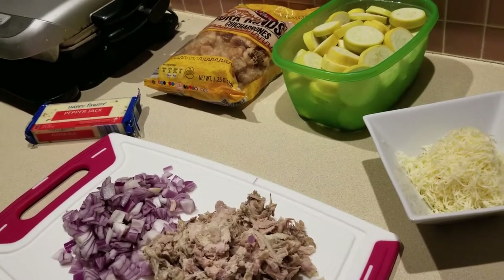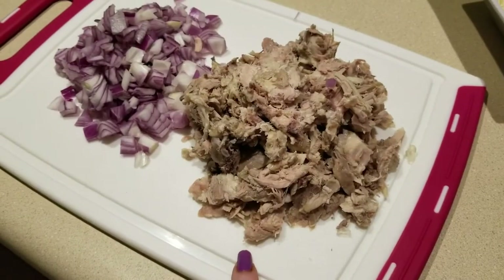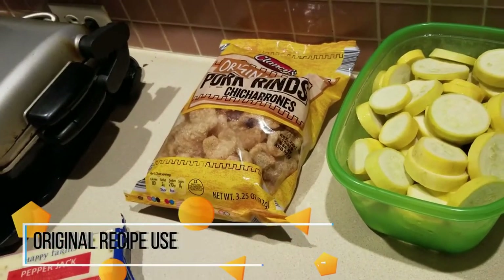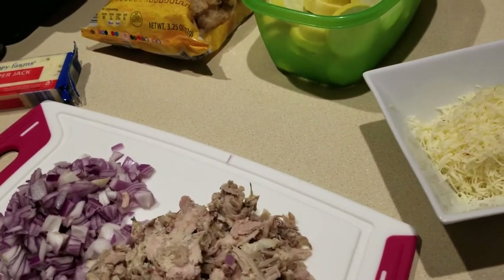So here we have our onions — they use a sweet yellow onion. I have chicken, which they don't use. I also have some pepper jack cheese, my lovely pork rinds, the squash, and here is the cheese that I have shredded. I'll most likely still need a little bit more.